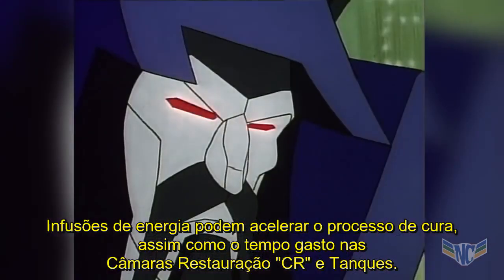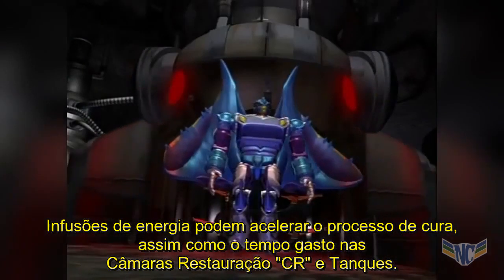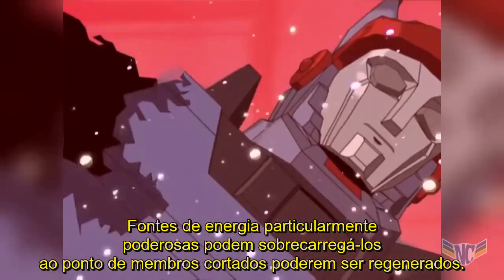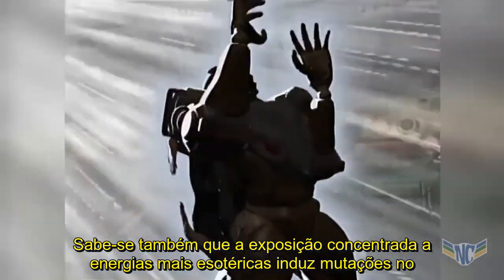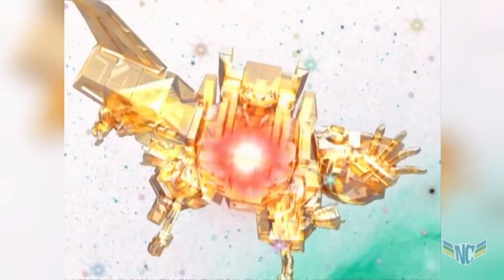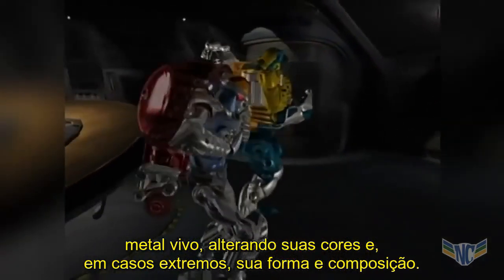Infusions of energy can speed the healing process, as can time spent in restorative CR chambers and tanks. Particularly powerful energy sources can even supercharge it to the point that severed limbs can be regrown. Concentrated exposure to more esoteric energies has also been known to induce mutations in living metal, changing its colours, and in extreme cases, its shape and composition.